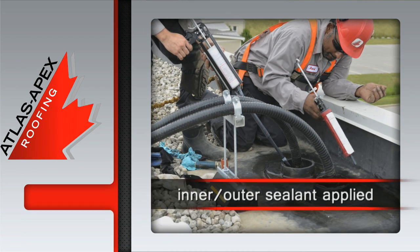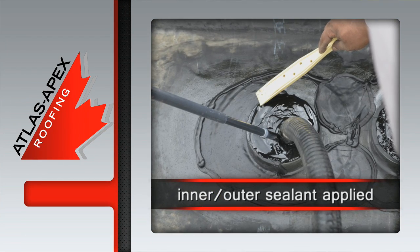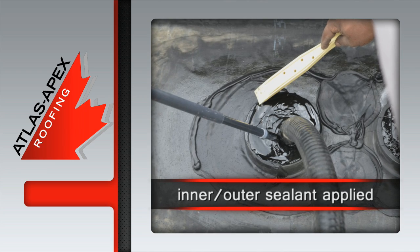Lap sealant is applied to the outer perimeter while the inner portion of the boot is filled with a top grade elastomeric sealant.